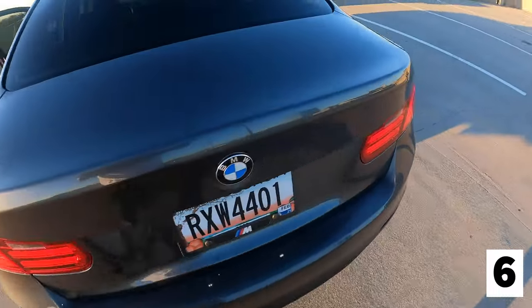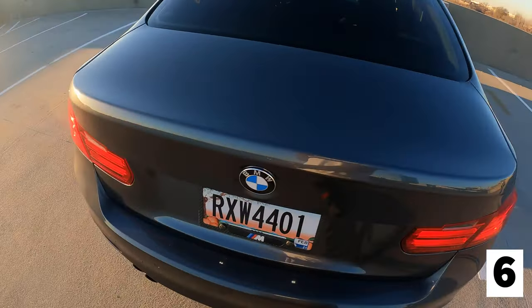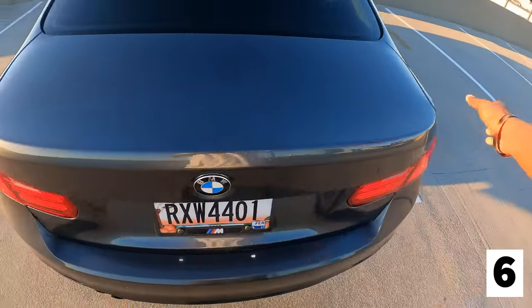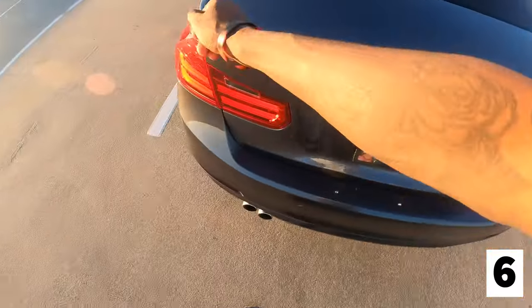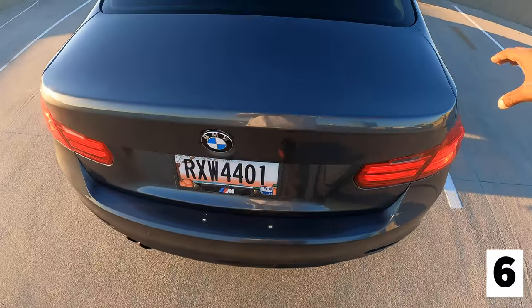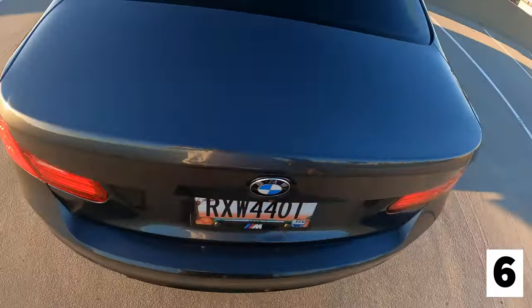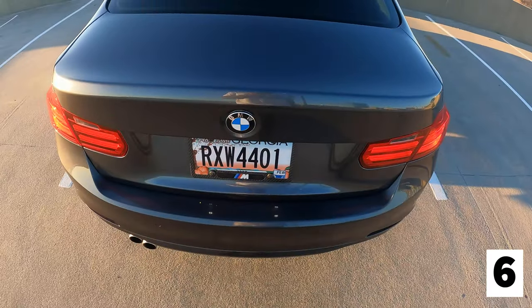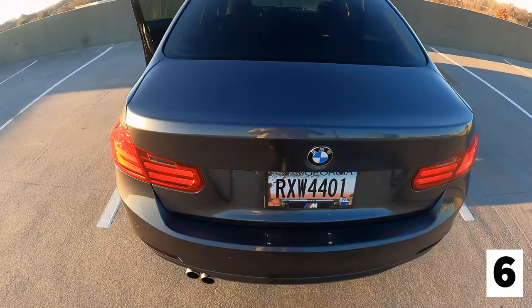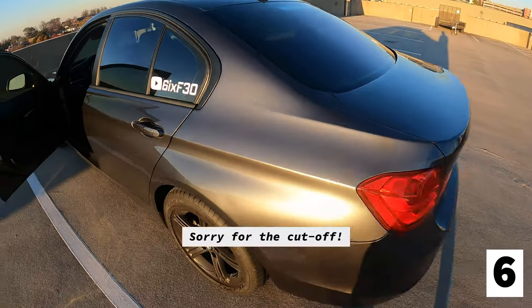Alright y'all, I got the back cleaned up. Now I'm gonna throw the spoiler on — let me show y'all basically how I'm gonna do it. I'm gonna take the spoiler, put it across, and make sure I get it lined up correctly. I'm gonna peel the sides of the adhesive from both edges — not all the way, just the sides — lay it down, place it, and stick it to the edges. Then peel the rest of the adhesive off and press it down. I think it's gonna look pretty hard on the trunk.